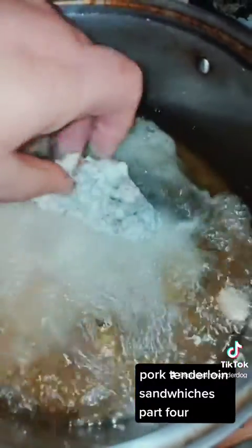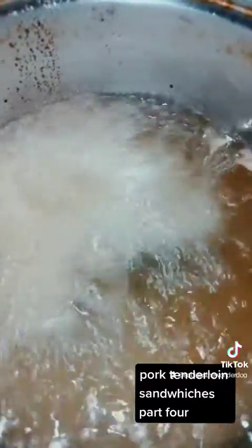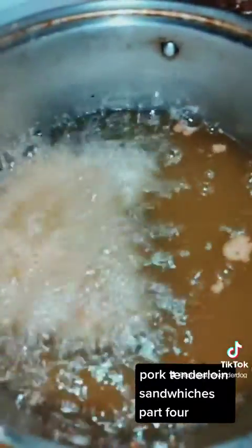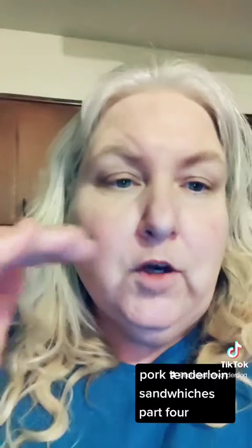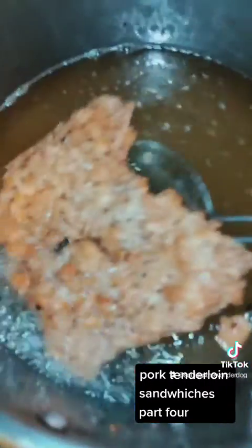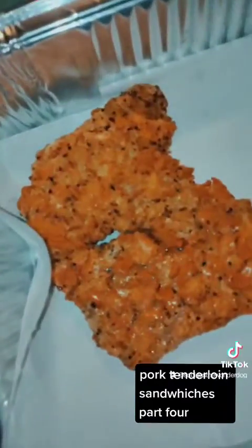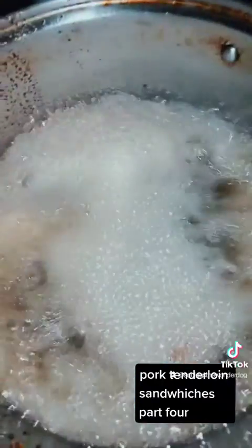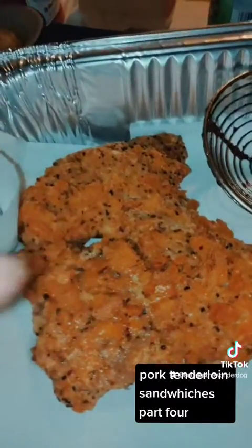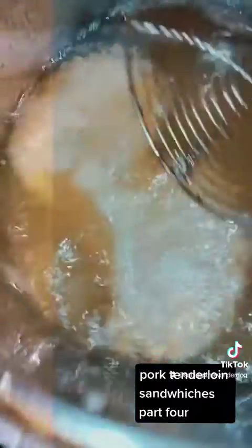Now we're going to set this gently in the oil. Cook one or two at a time until golden brown — it should only take about three minutes. Now even though you're deep frying these, you do need to turn them over after a few minutes. If you don't flip them, the cooler oil will pull on top and it can make that part soggy. Take them out when they're golden brown, put on a paper towel lined sheet or a cooling rack, place the next one in. Immediately put some salt on this — put whatever seasonings you want on it while it's hot or it won't stick. This has literally been two minutes, and flip.